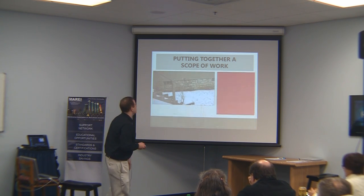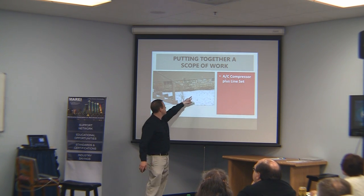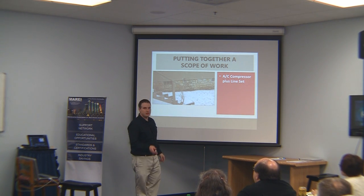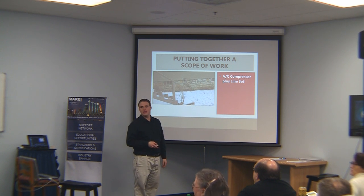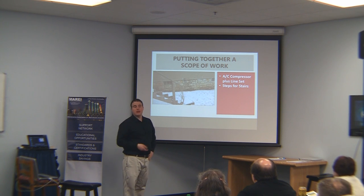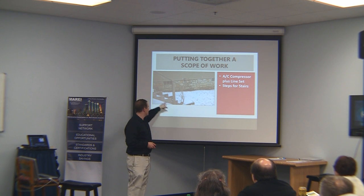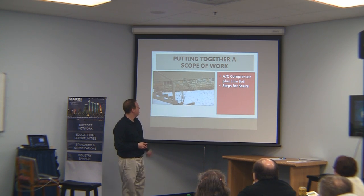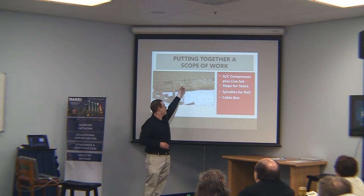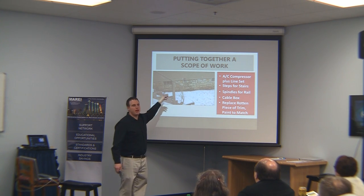Running through the next view quickly: there was an AC compressor unit that was supposed to be here — it grew legs and ran off. A compressor cage is a good idea if it's in an area that has some crime issues. We need new steps for the stairs — they're not to code right now. We need some spindles for the rail. This cable box in this area needs to get removed or put back in order. And we need to replace that rotted piece of trim and paint it to match.